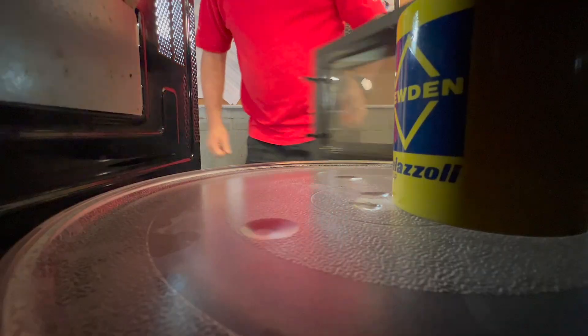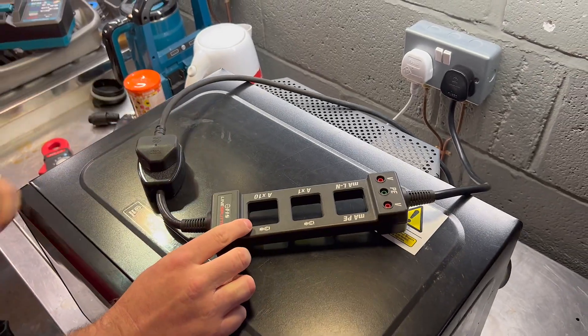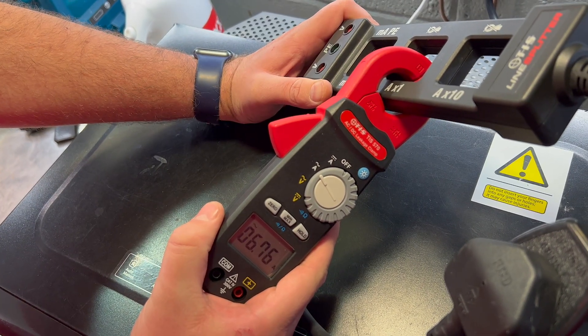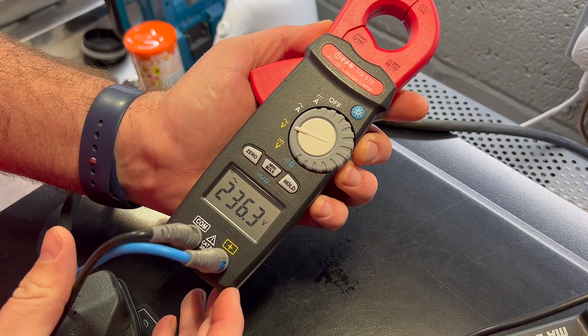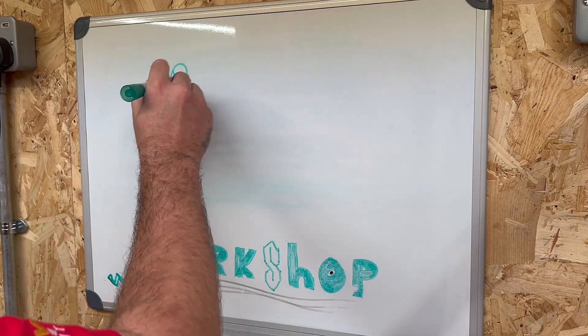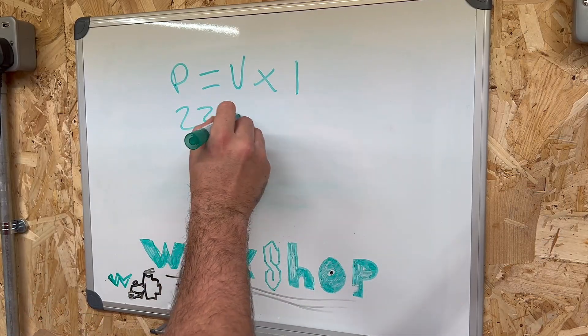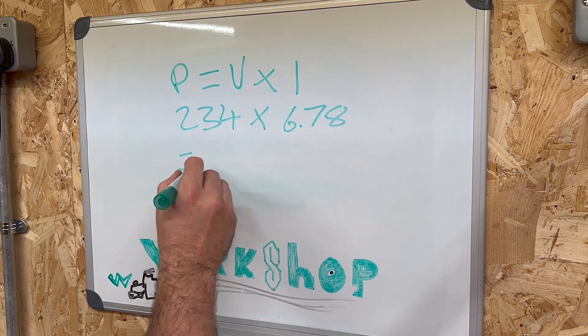While that's warming up, we can check the current draw of the appliance by clamping our current clamp around the area marked X1. We can also connect our meter between the V and N terminals to measure the line voltage. And now, with the miracle of maths, we can work out the power. Power is equal to voltage times current, so the microwave is using 1580 watts — just shy of 1600 watts.